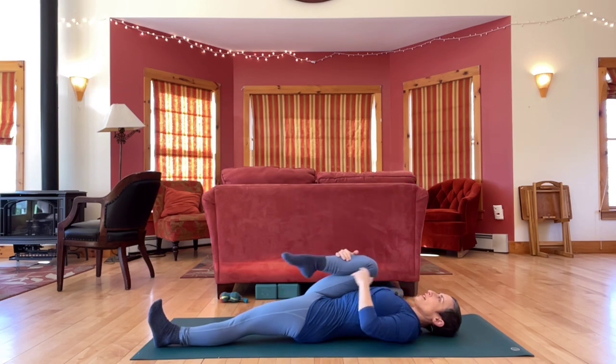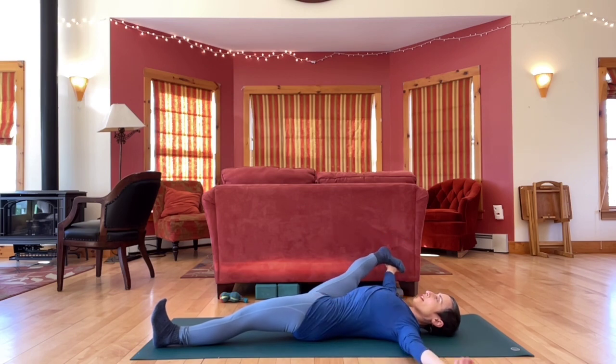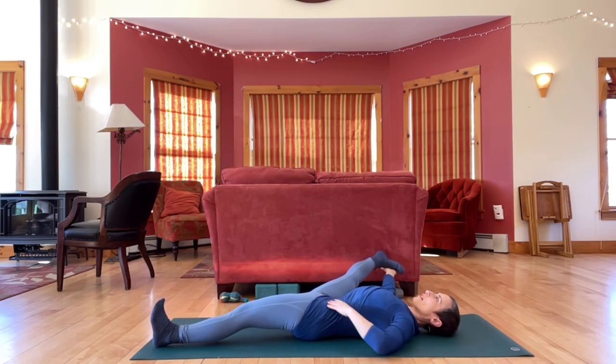Bend your knee back in, open your knee out to the right. And then straighten partway or all the way out to the side, grounding down through the back of the left leg.